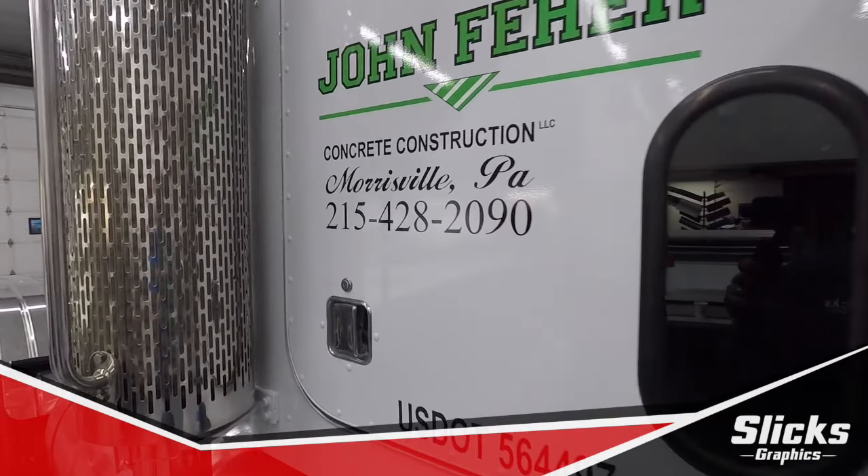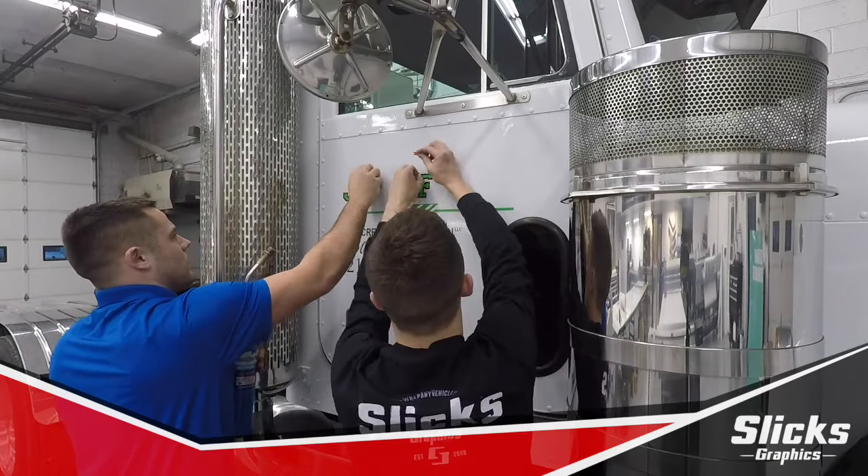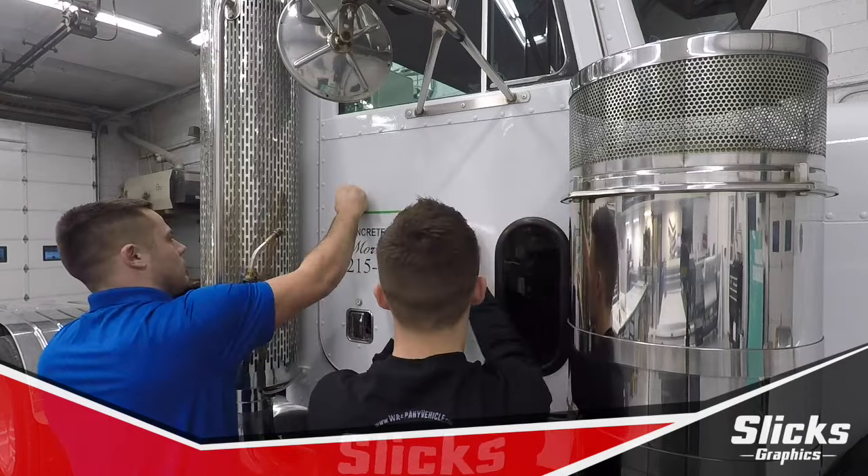Hey guys, Craig from Slicks Graphics. Today we're going to show you how easy it is to remove a removable adhesive vinyl film in lettering format on this truck.